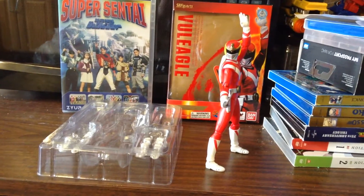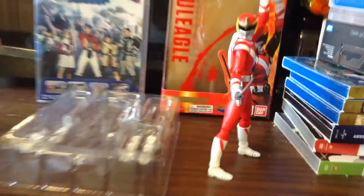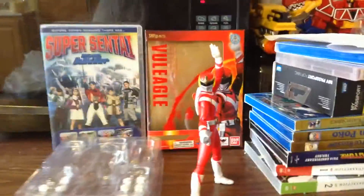Alright, hi people, it is Shakes here, and I'm here to do my review of the SH Figuarts Vol Eagle from Taiyo Sentai Sun Vulcan.